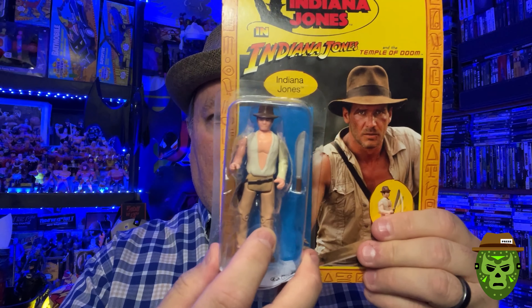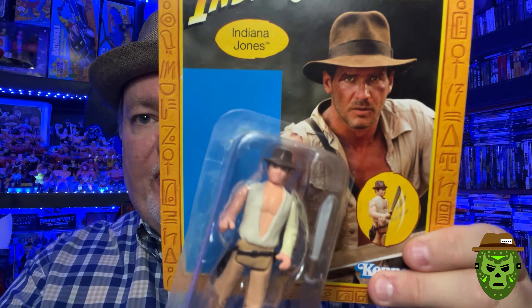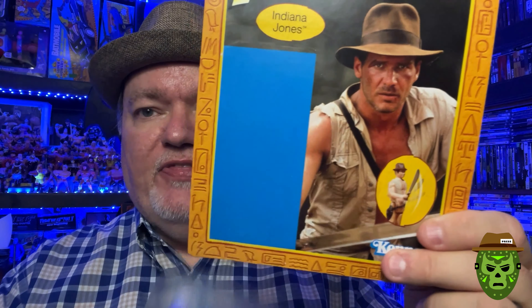You see this? Look at that. And if you look at the card, it is completely clean. What's up with that? There is nothing — no residue, no nothing around it. I did not drop this figure. Here's what happened: I purchased it, and the card, you can tell, was a little bit warped from the store. I don't think that had anything to do with it, though.